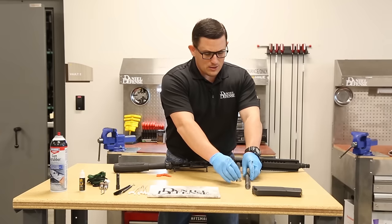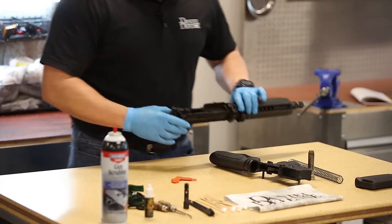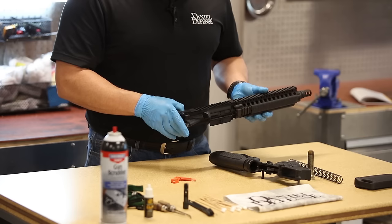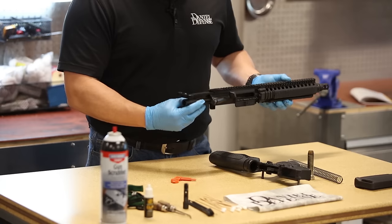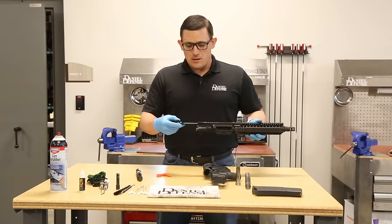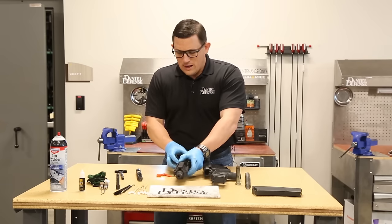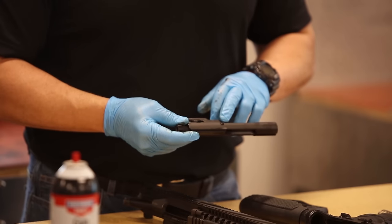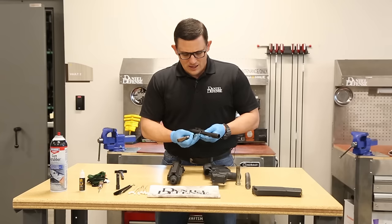I'm going to take that out and set it aside, then put my lower receiver group out of the way. Next thing we want to do is get our bolt and bolt carrier group out of the upper receiver. We're just going to grab the charging handle and guide that bolt out with our hand. Once we get it out, I'm going to grab my bolt and remove it from the firearm, then grab the charging handle and remove it. Now that we've got it broken down, we need to get into our bolt carrier group — we have our firing pin retaining pin here, and I'll use a metal pick to pull that out.